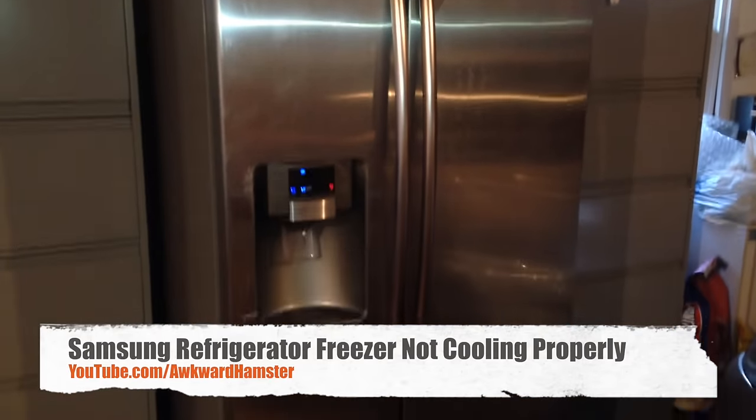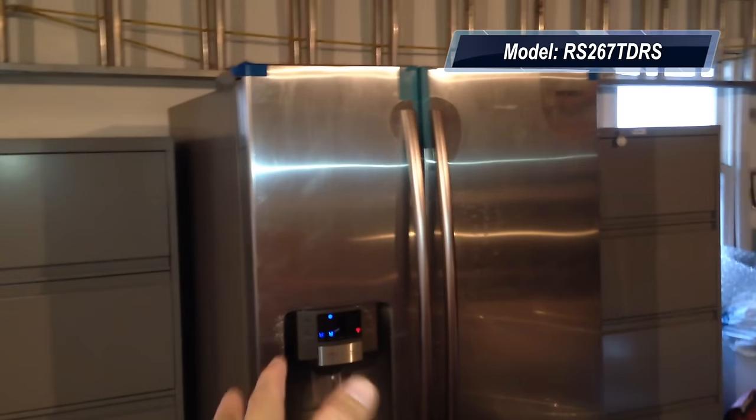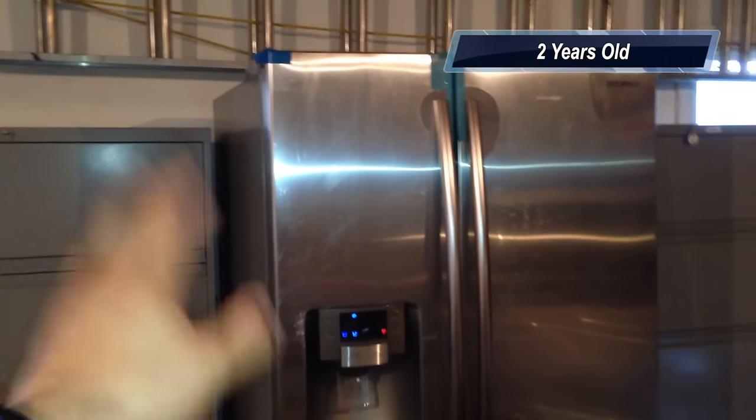Hi, welcome to Okra Hamster. This is a follow-up video of this Samsung refrigerator I purchased a couple years ago. Today we started having problems with it. On the left side, the freezer side, it was not freezing. Things inside were melting — it was a mess.